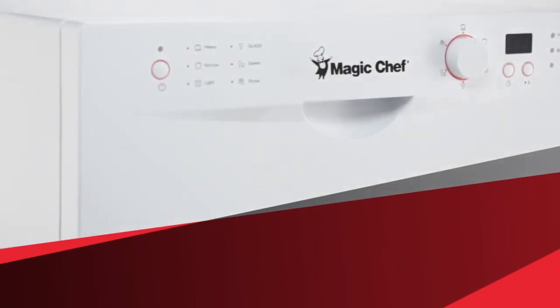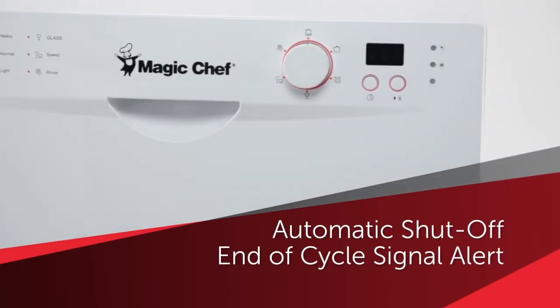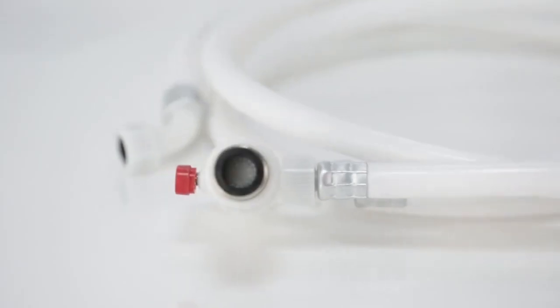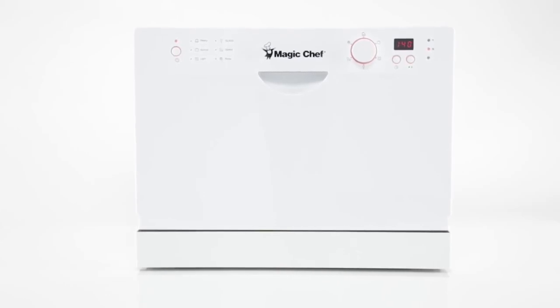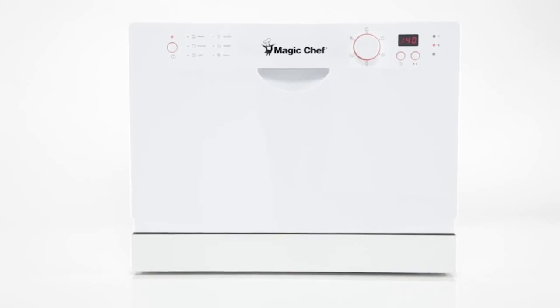When the selected program finishes, the dishwasher automatically shuts off as the end-of-cycle signal alerts you. Its quick-connect adapter kit connects directly to the kitchen faucet and eliminates the need for direct plumbing or permanent installation. So let your kitchen sparkle with hassle-free, squeaky-clean dishes by doing away with the burdens of manual dishwashing.